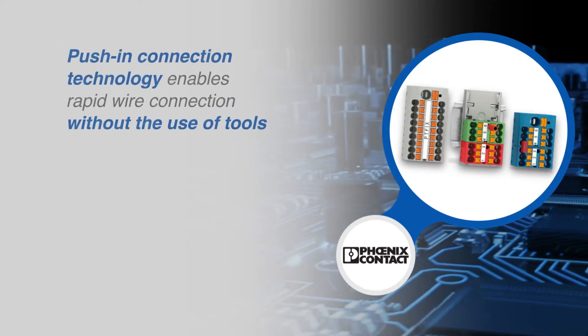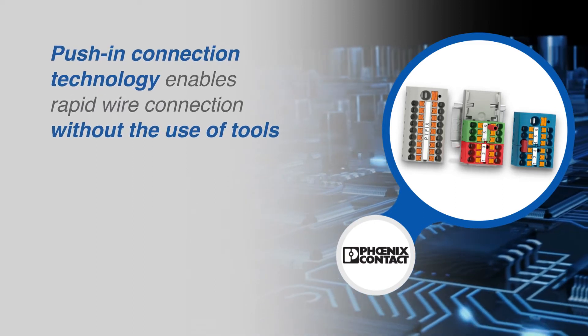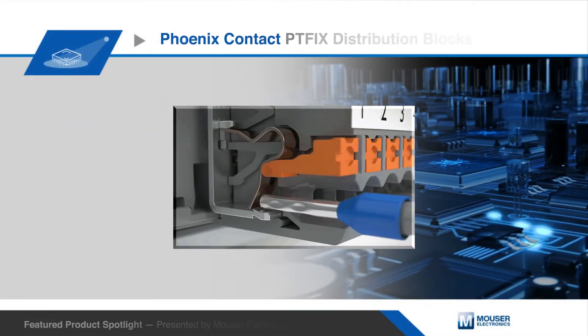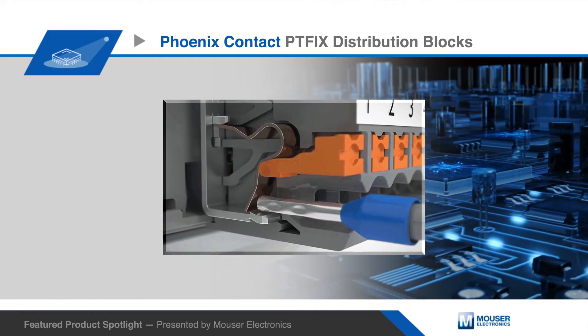The push-in connection technology enables users to insert wires rapidly with conductors as small as 24 AWG without the use of tools. For disconnection purposes and to connect stranded conductors without ferrules, simply use the push button.